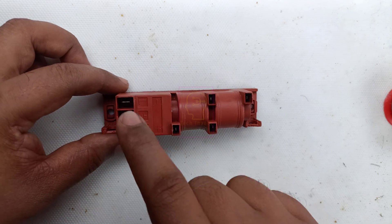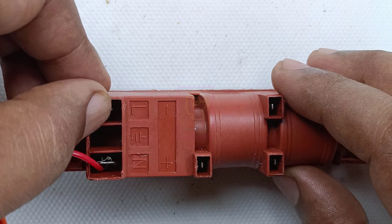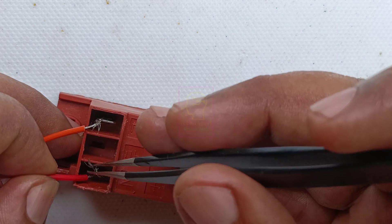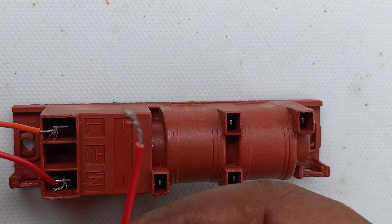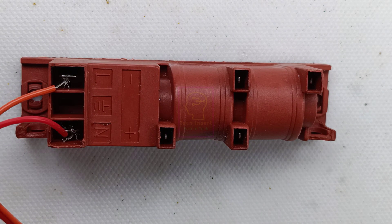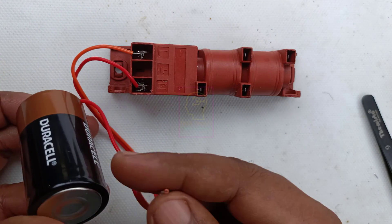Let us test this module. For testing, I am not soldering anything to the input power supply terminals — instead I will just touch the wires to those terminals. I don't have a junction connector for this, so we are just touching the wires to the terminals. That is enough because we are only testing. I will connect the battery.